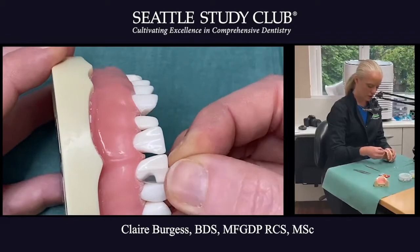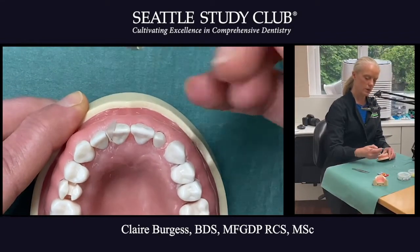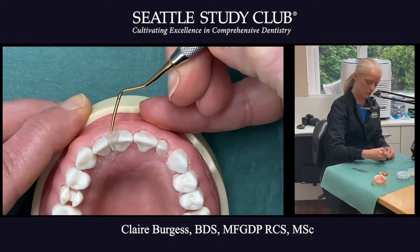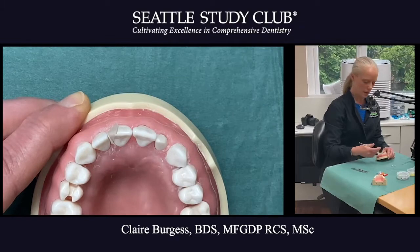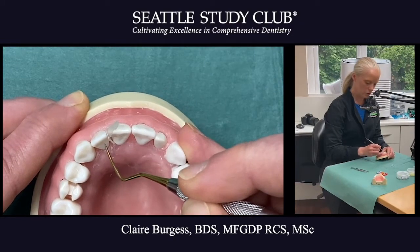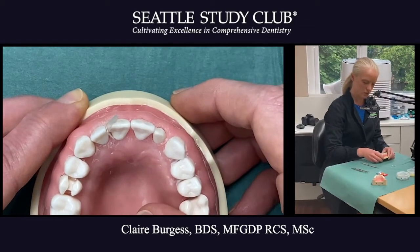If the matrix is too far facially — if I bring it round to the facial — we can see the spine is much further round towards the facial. That's great if we want to build out a tooth, but if I want to align the tooth when restoring it with the tooth next door, I want the spine to be lined up with where that contact position will be.